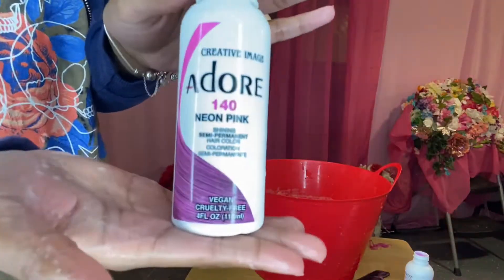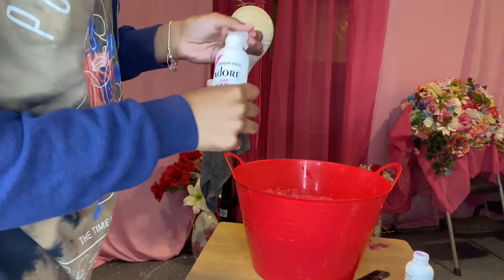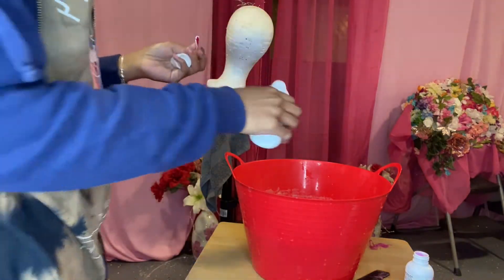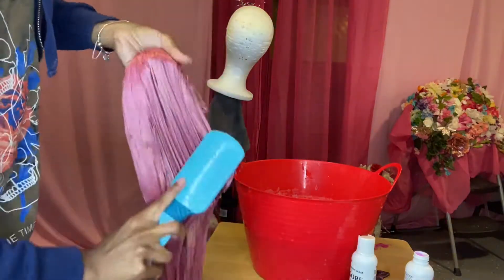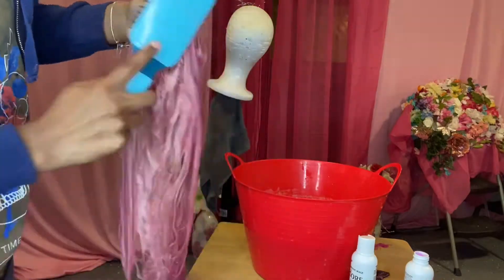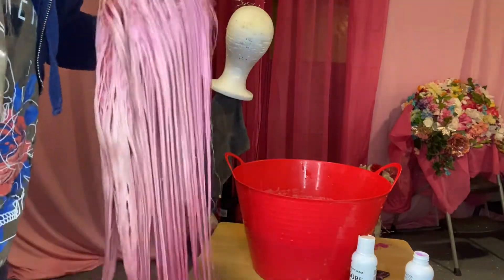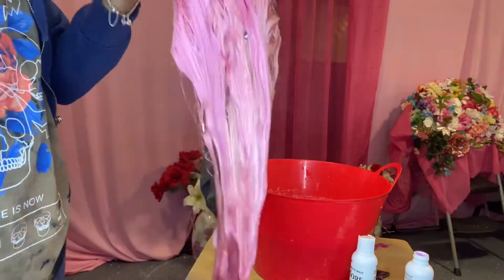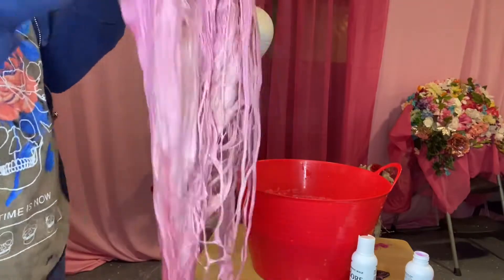Now, for your second color, which is Neon Pink, I'm going to do basically the same thing I did with the first color. I'm going to add this in portions and just add a little bit, brush out the wig, especially in the middle as you guys can see that it's kind of really light. So I just want to brush that open so when I do dip, that color gets on those spots first and really sinks in.